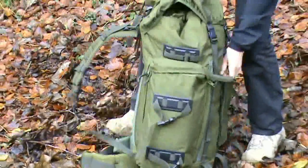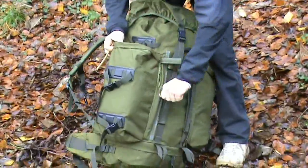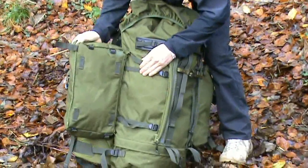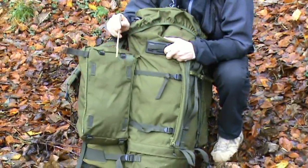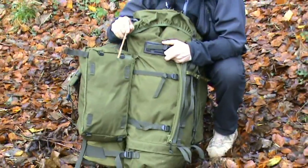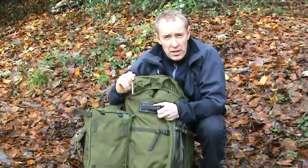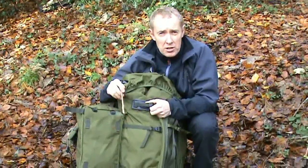Moving around the Bergen on the side here, you've got the side pocket which can be undone and removed. If you do go down the line of removing this, one of the things the Berghaus Vulcan does come with is extra straps so that you can actually join the side pockets together.